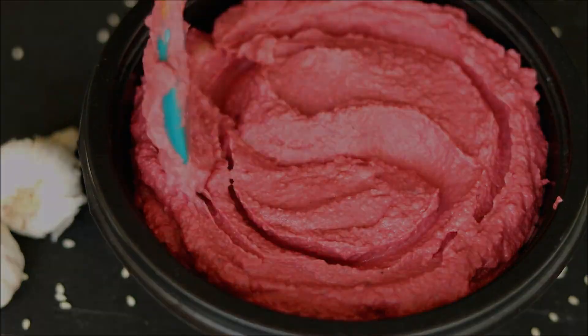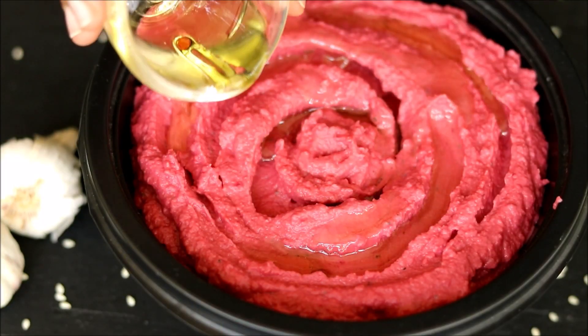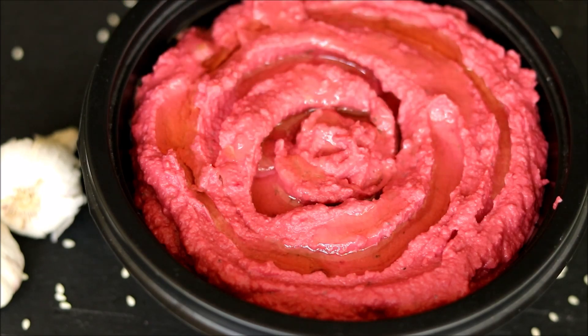There is a particular way to serve the hummus — you have to make some dents on top and drizzle a lot of olive oil.